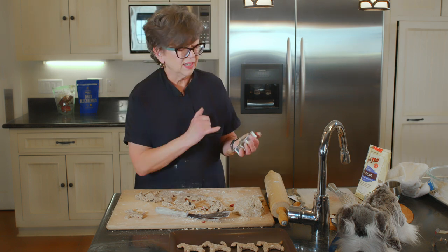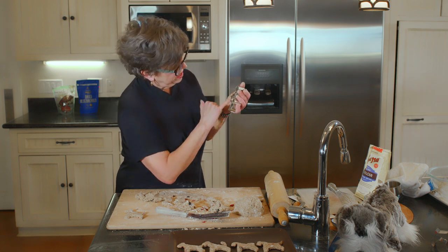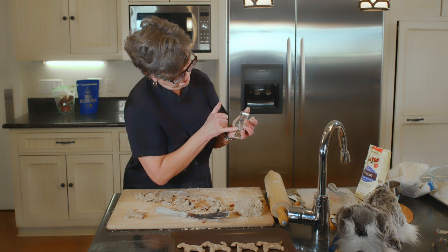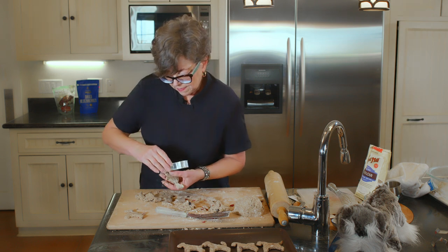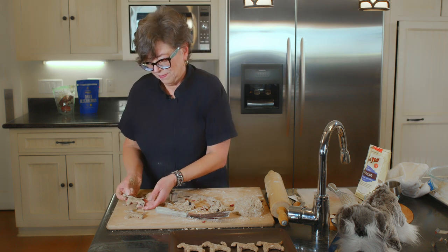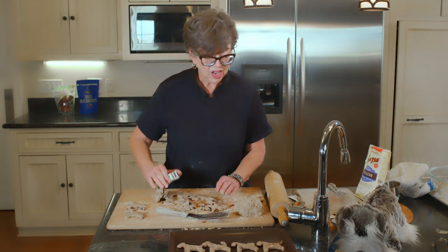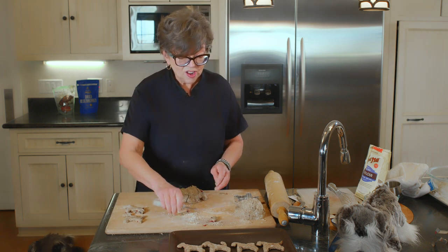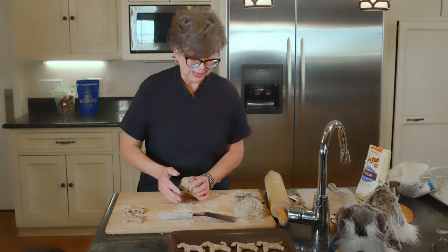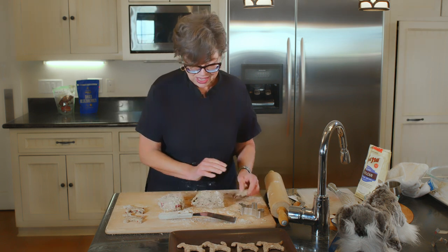And there you have them. It's a little bit time consuming, but the dogs love it. If the dogs didn't love it so much I might have done a different recipe, but they go crazy for this one — they beg for it, they whimper. So I'm going to put these in the oven and I'll be right back.